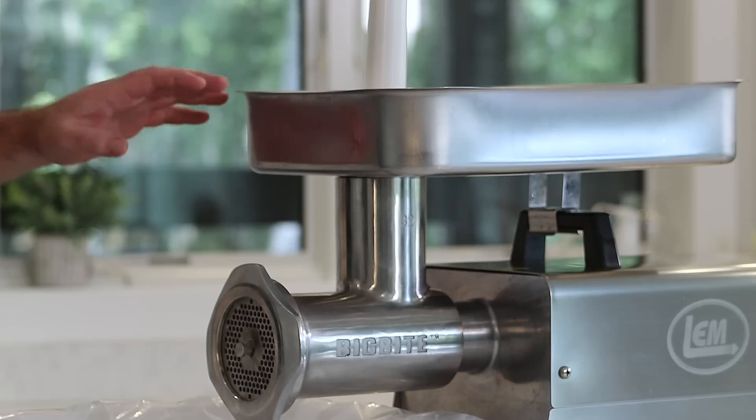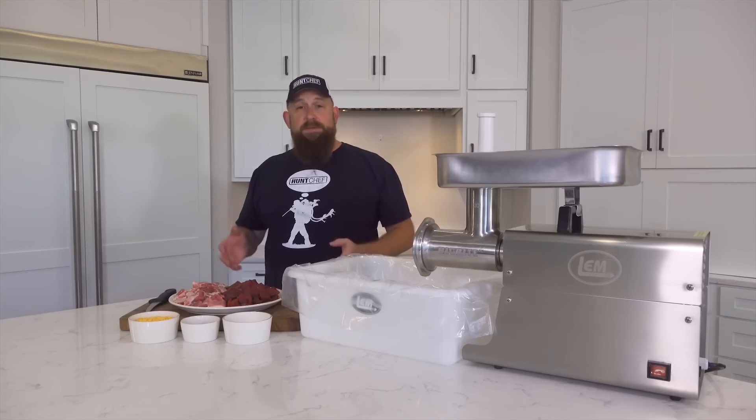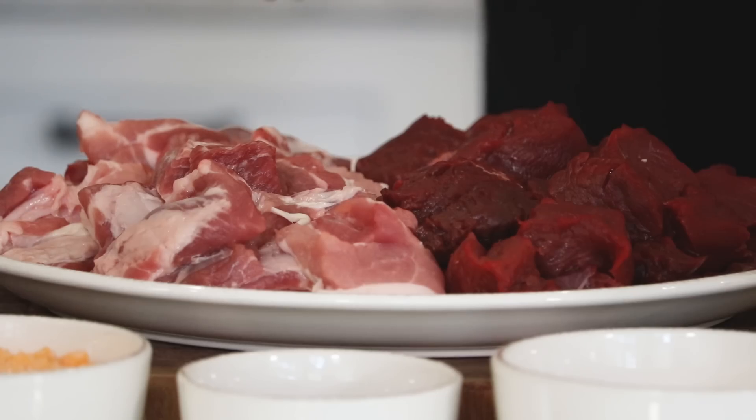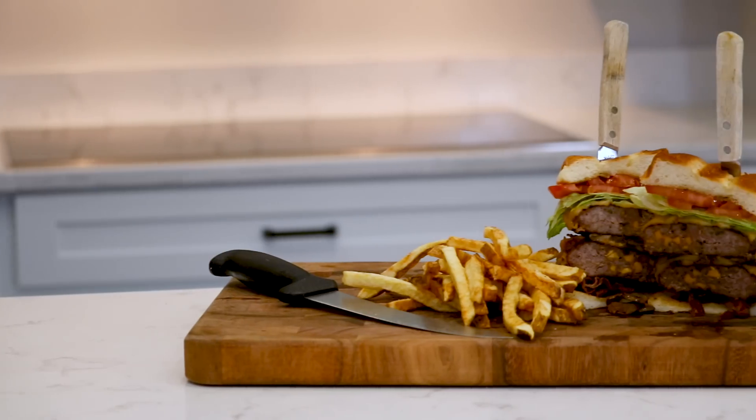I've been an LEM customer for over 15 years. I love their products. I use them day in and day out in my shop, and now being able to represent them for some custom recipe development — this is like a dream come true. And this dish, when we're done today, is going to be like a dream on a bun.